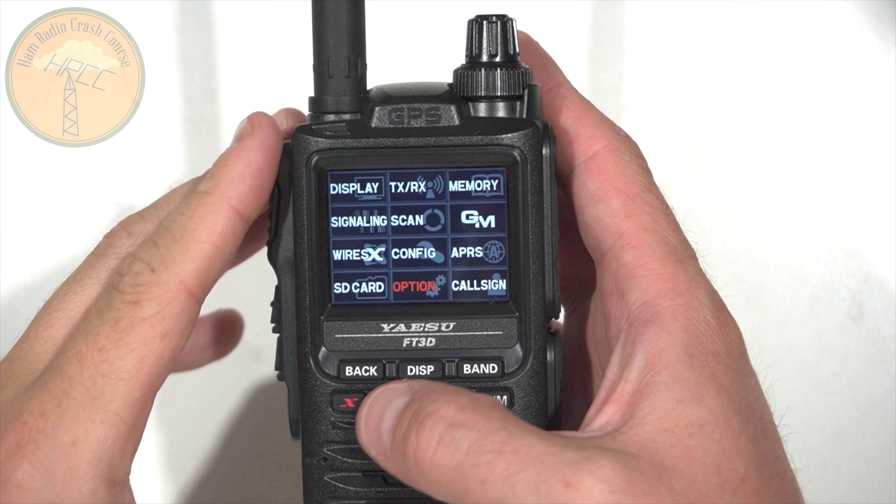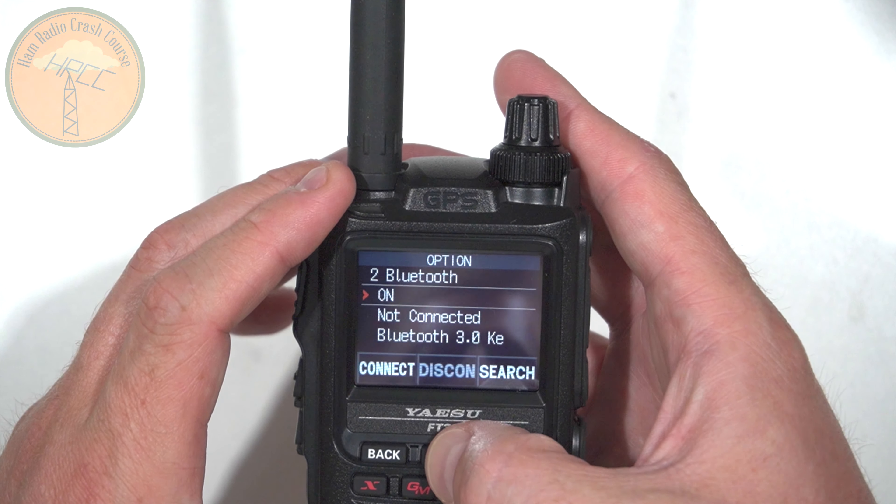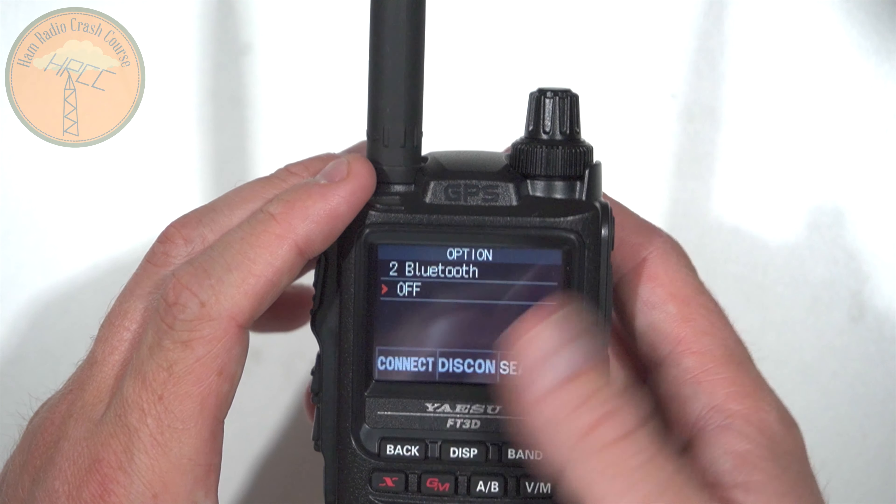Also, this FT3 is Bluetooth-enabled, which was another comment people made — why don't they add Bluetooth? While I don't really care about Bluetooth on a radio, I did do a live stream covering a lot of the new features. The Bluetooth sounds fantastic. It paired with my UE Boom and sounds great. I paired it with my Bluetooth earbuds — that also sounded good. And this syncs with my car. Whatever Bluetooth they're using, the technology is like what you'd use in a cell phone, and it sounds really good. Nicely done, Yaesu.